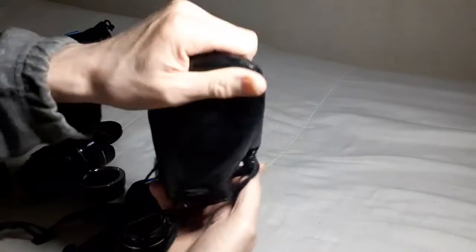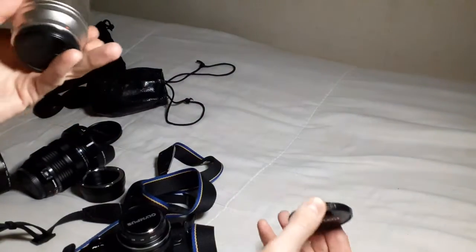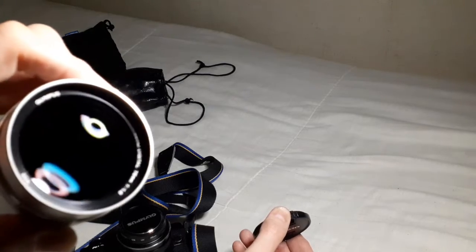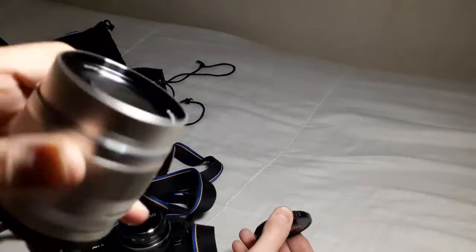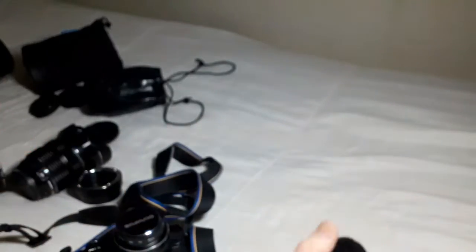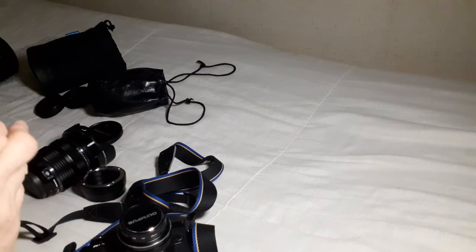The other lens, which is in a very old Olympus bag, is the absolutely incredible 75mm f1.8, which has got to be one of the most gorgeous lenses that Olympus or anybody else ever made. Those last two are recent, foolish, reckless purchases. And now I'm going to use them, if I don't break them.